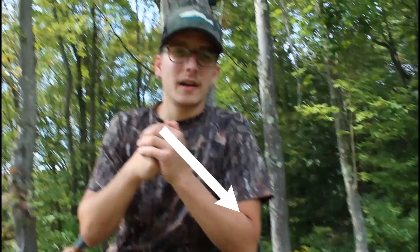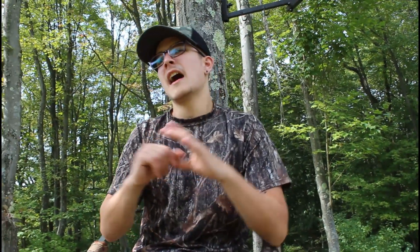That's kind of where the video ends, so thank you guys so much for liking and subscribing to my channel. The videos, the comments, and the subscriptions are just awesome — hit that subscribe button at the bottom of the screen. We are at 51 subscribers now, and if we can get to 75 subscribers by the beginning of October going into archery season, that will be awesome.